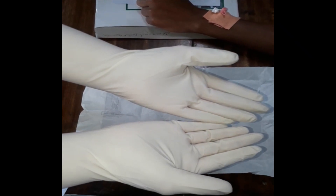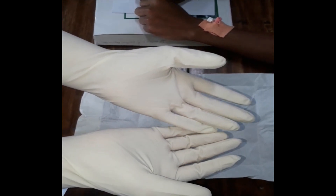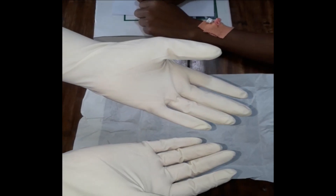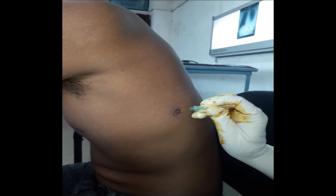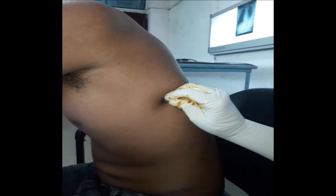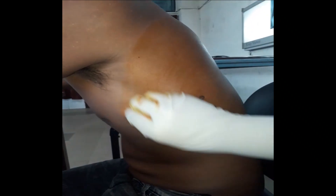We are using sterile gloves. The next step is maintaining asepsis and cleaning the area before the procedure. We will clean a large area from central to periphery. Before cleaning, we deepen the site marking with a cap so it cannot be wiped out. Now we clean the area with antiseptic solution starting from the center outward, not returning to the center. We let it dry spontaneously, then clean again.